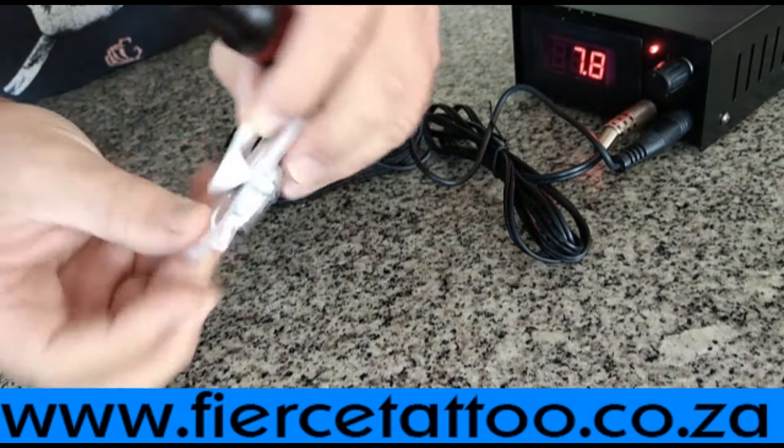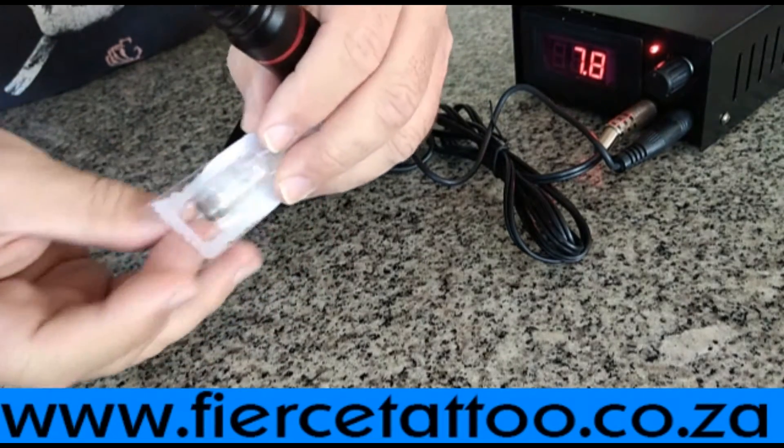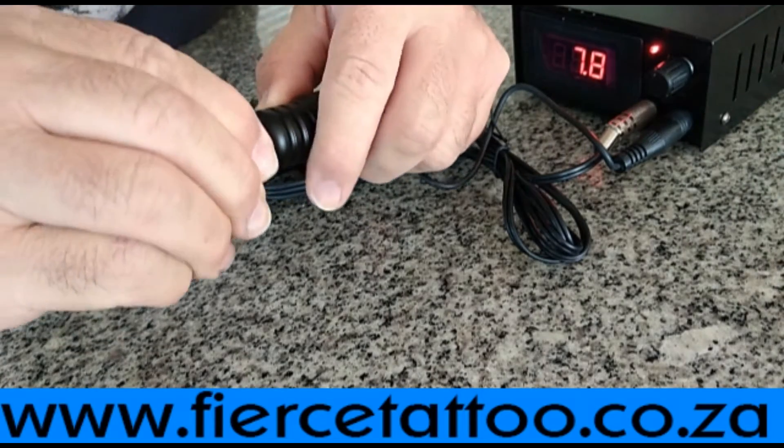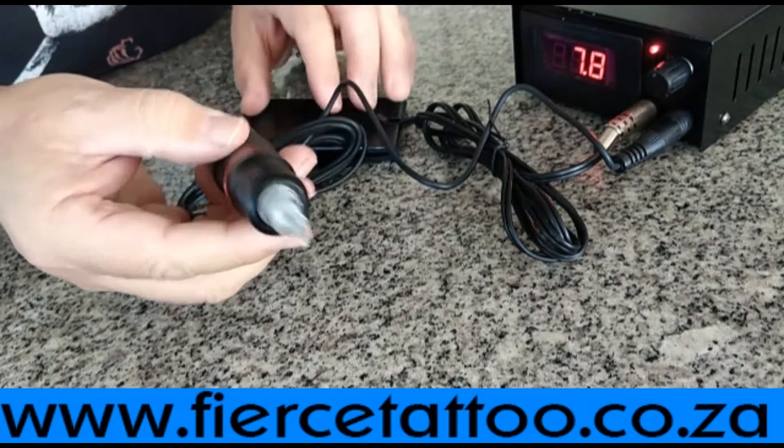Cartridge needles. Take a needle, push it in and turn it. Alright, there's a cartridge needle.